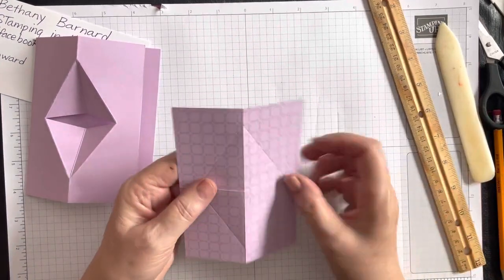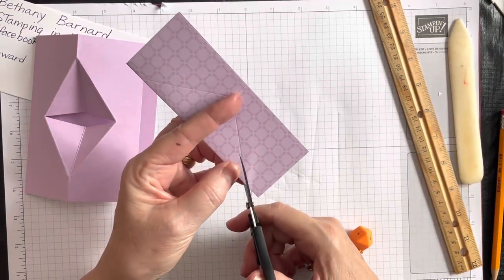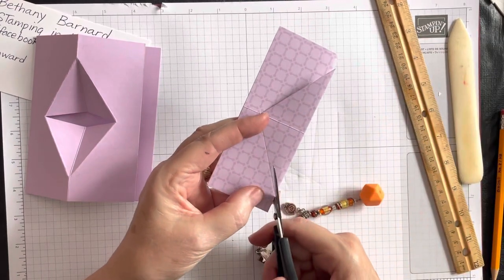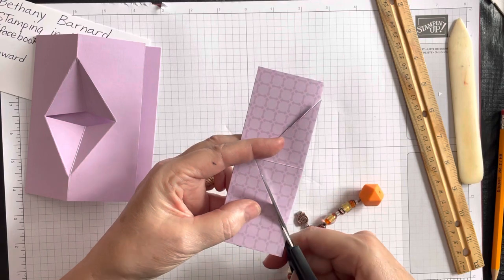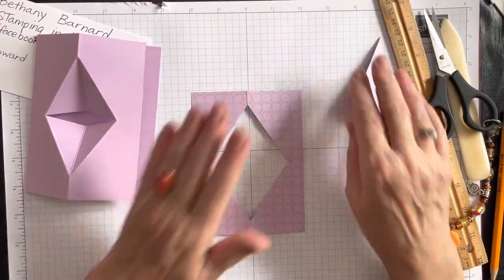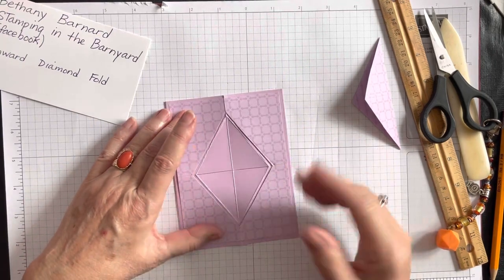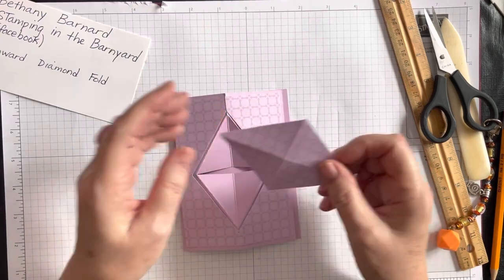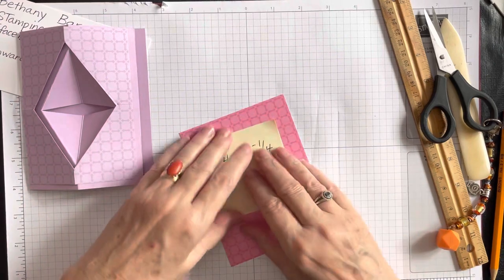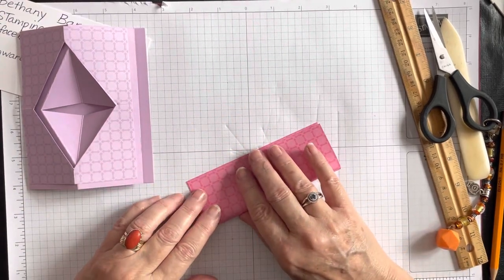You're going to see how much easier this is, because now we fold it in half and cut the whole kite or diamond shape out. Because this DSP was four by five and a quarter — a quarter inch less — it should go right over the card base and frame it beautifully. Going half an inch instead of three-quarters frames it really nicely. Now I'm going to change the color inside, so I'll redo that same thing with my Polished Pink DSP.